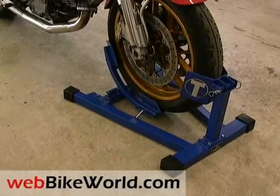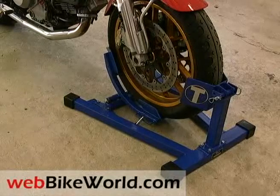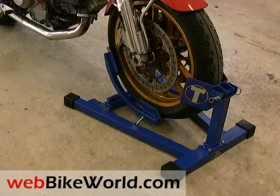Welcome to the webbikeworld.com quick video tour of the Titan Bulldog Moto Cradle Motorcycle Front Wheel Stand. Please visit webbikeworld.com for the full review and detailed photos of this product and many more.